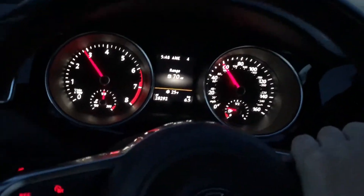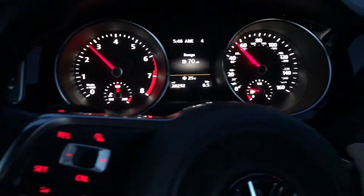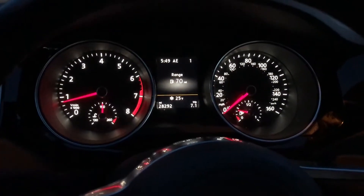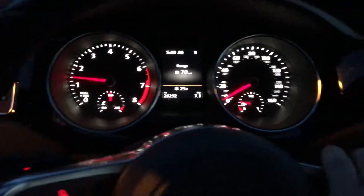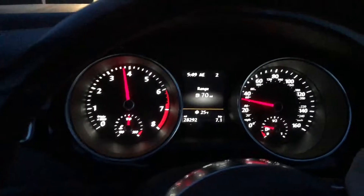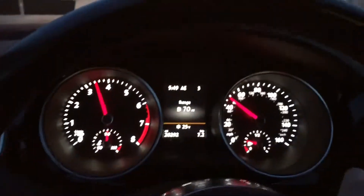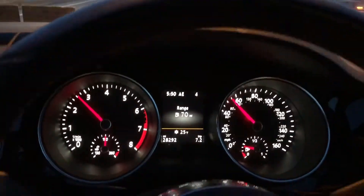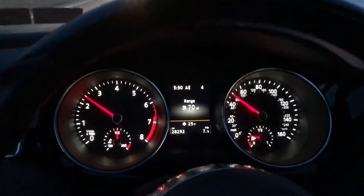You guys remember how I peel out and stuff — watch this. That's almost all the way down — that's a big difference. One more time, all the way down. Yep, no spin of the tires, nothing at all. It's so weird.